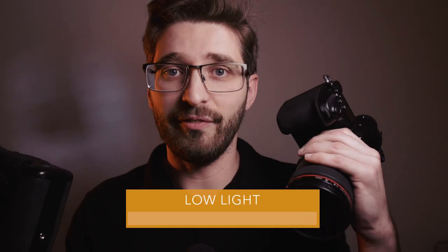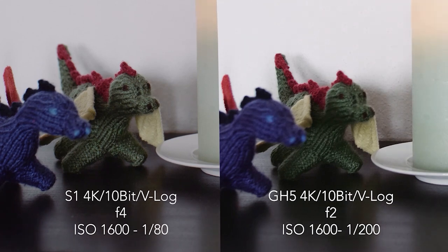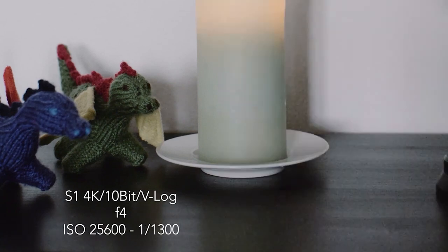When it comes to low light, I did a very in-depth comparison video of the S1 vs the GH5, but here's a brief summary. Both cameras deliver very comparable image quality from base ISO up to ISO 3200. But from ISO 4000 upward, the S1 is much better because it has a dual-gain circuit with a second base ISO at ISO 4000. So if you need those extra ISOs above 4000, this camera is significantly better.